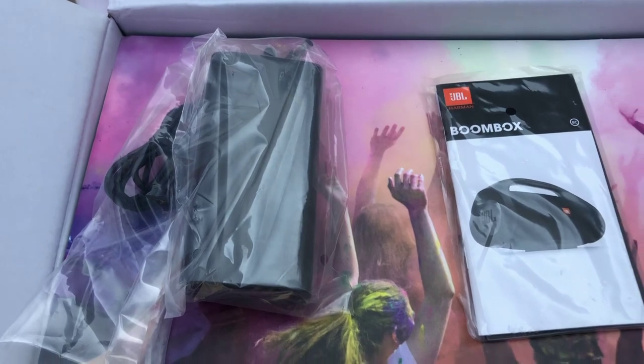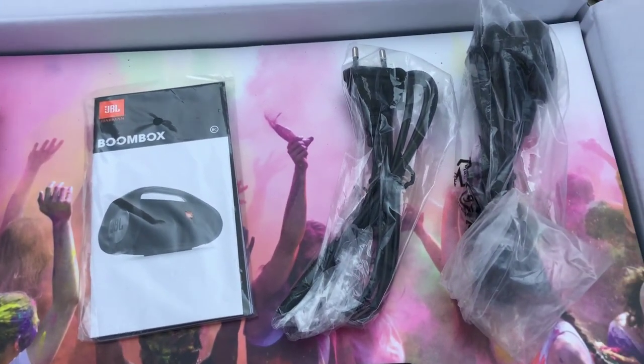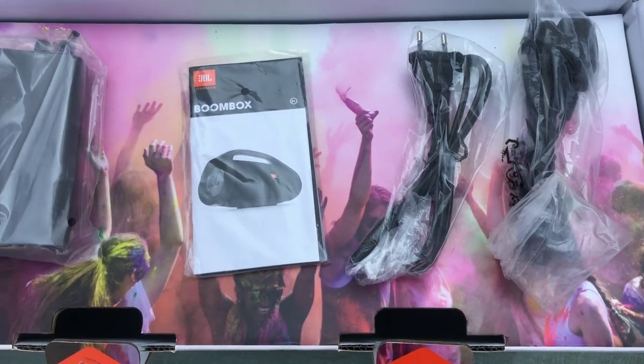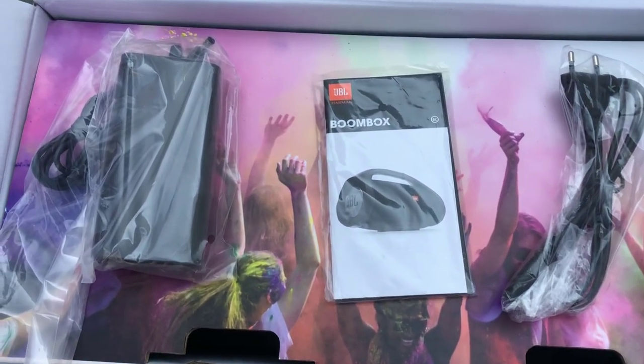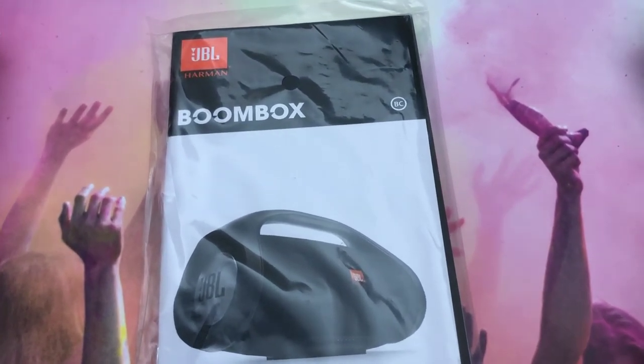These are the contents of the box: you get an adapter, a manual, and two plug socket options — a two-pin and a three-pin. That's all that comes in the box. Let's go and have an overview of the JBL Boombox.